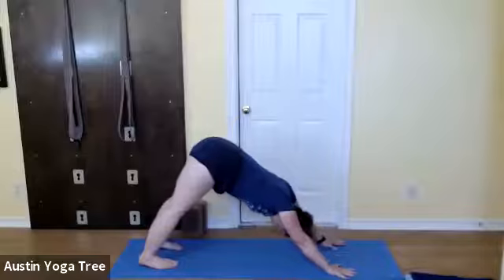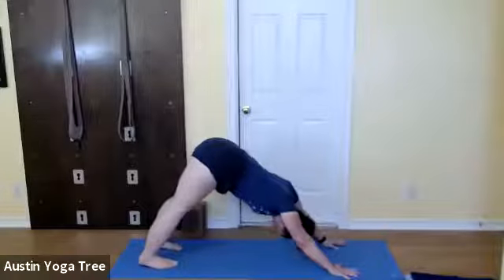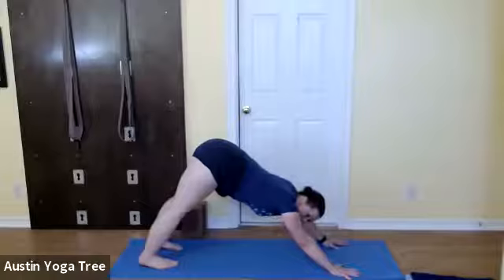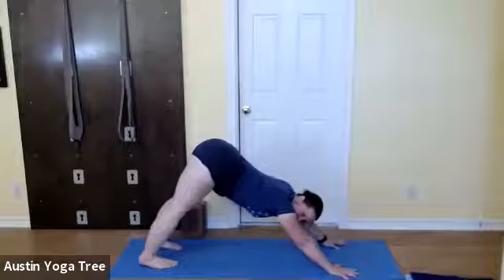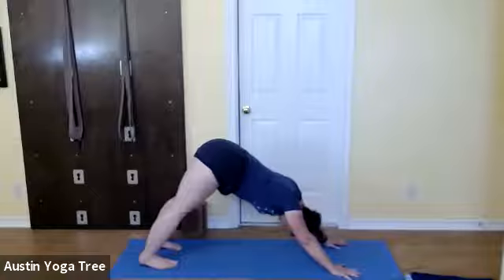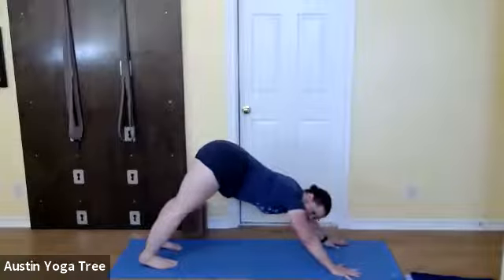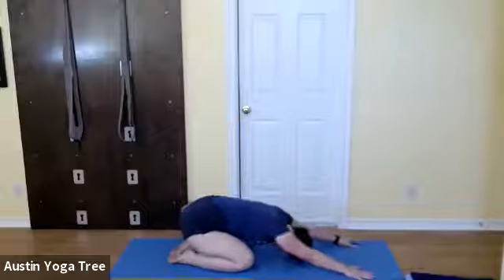Going back to the form of the pose: turn your forearms in and turn your upper arms out. That action works on straightening your arms but also gets your shoulders and wrists into a good place so you can stay longer. Press your fingers into the floor to move your hips back, then press your thighs back even more to get more weight into your legs. Take a deep inhalation, and then with your exhalation bend your knees and come down. Rest your hips, rest your arms.